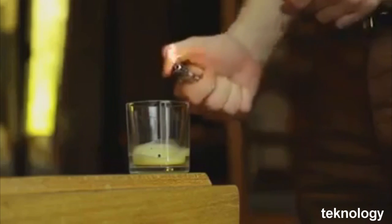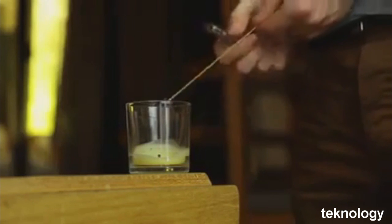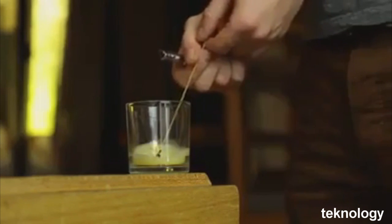You have a long candle but you don't want to burn your finger? Use a spaghetti as a giant match. Light the end of the spaghetti and you will reach the wick without problem.